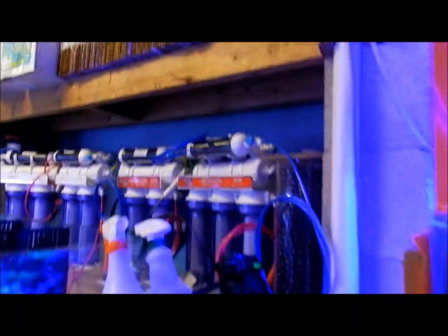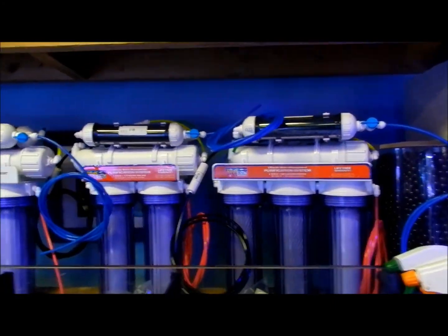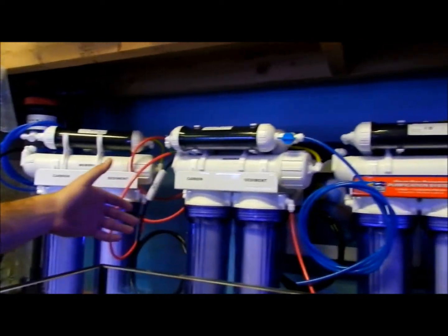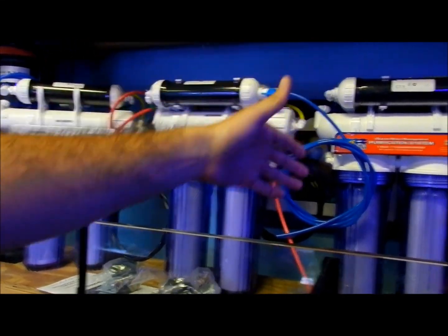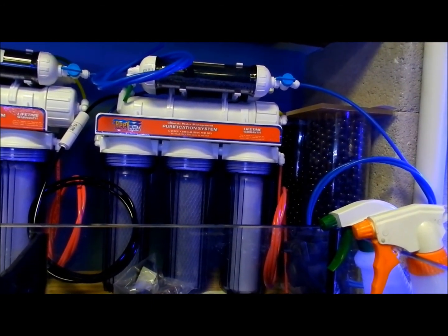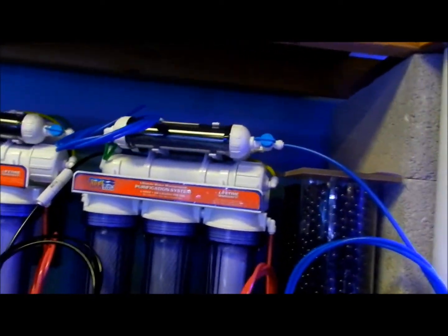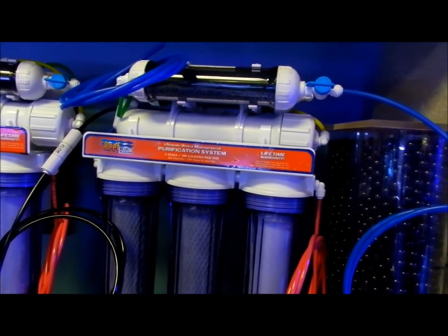These over here are some of our RO/DI units that we sell through Reef Results. This one is a 25 gallon per day, we have a 50 gallon per day, a 75, and then the 100 gallon per day. They all remove phosphate and nitrate — pretty much take tap water and turn it into the purest form for your reef tank.